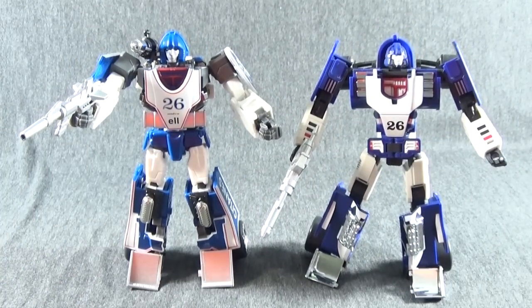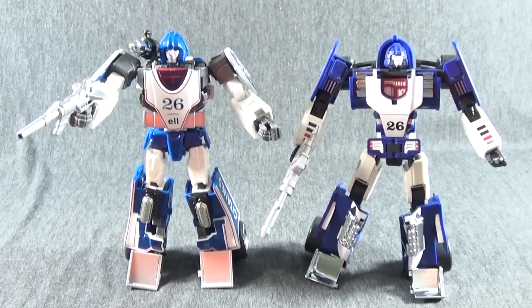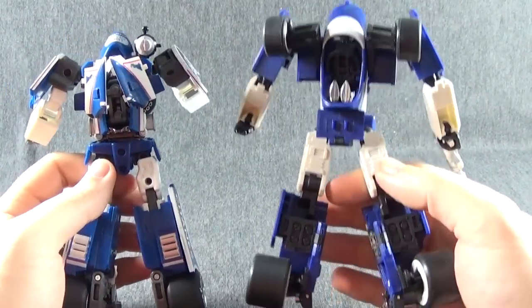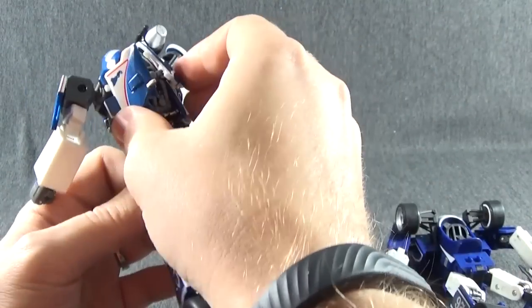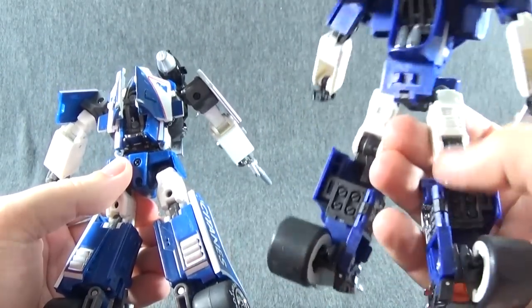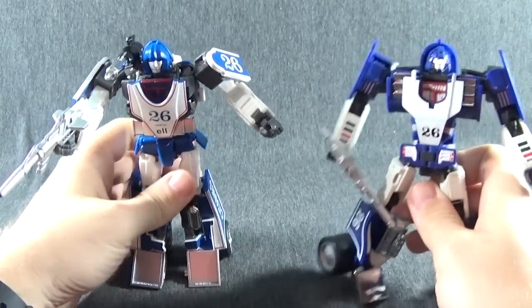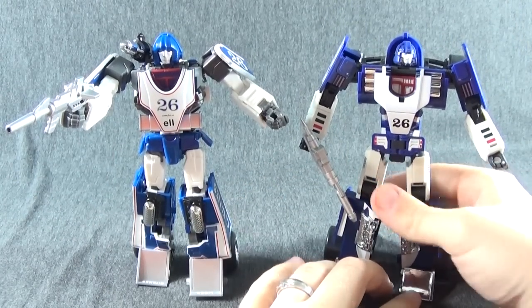After I stopped recording I realized I didn't show him off next to Invisible from DX9. I really prefer the Ocular Max version — the MMC version — compared to DX9's Invisible. I love DX9 and they've been doing a lot of great things, but no matter how much I try I just can't get him to stand upright, and the back looks a little plain to me. It looks much better on the back of Sphinx — it just doesn't seem like a solid figure from behind like Sphinx does. So if you're going to pick up one of these, I would definitely recommend Sphinx over the DX9 Invisible.